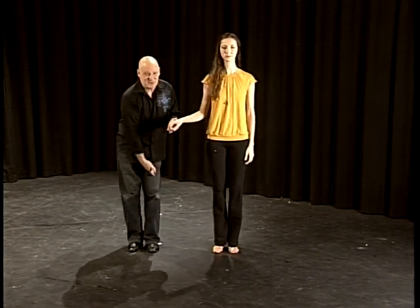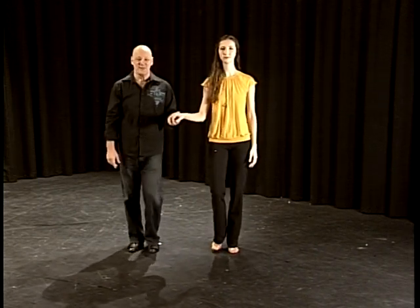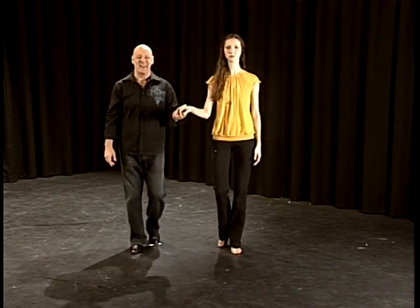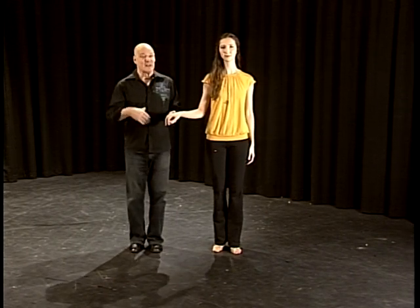The guy starts with the left foot, the lady starts with the right foot. One, two, three, four, five, six, rock, step. Again, one, two, three, four, five, six, rock, step. I know it doesn't feel like dancing yet — it's not supposed to if you're a beginner. If you've been dancing this dance for a while, let me give you a little technique: this is the ball of the foot, and then I put my heel down.